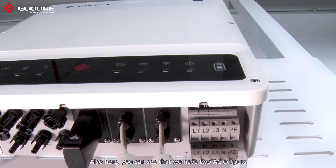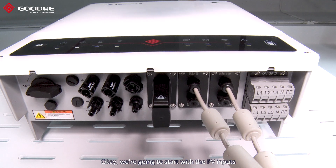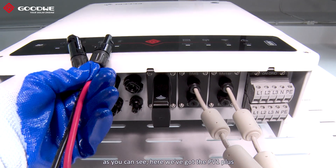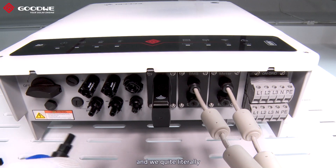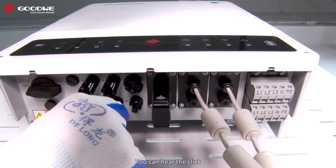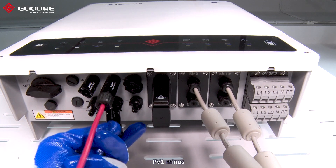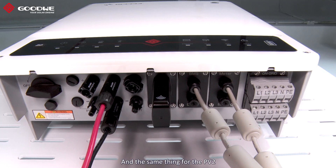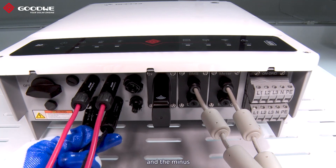We have two AC outputs. We're going to start with the PV input. As you can see here we've got the PV1 plus and minus — you quite literally just plug it in and you can hear the click. PV1 plus and PV1 minus, and the same thing for the PV2 plus and minus.